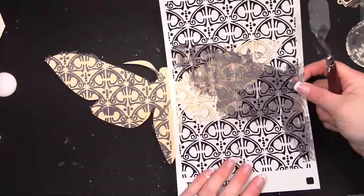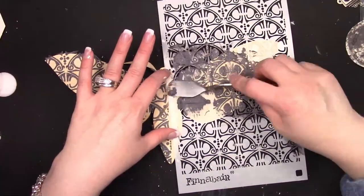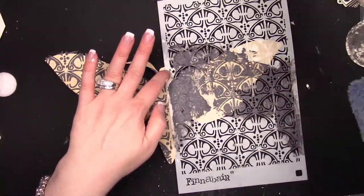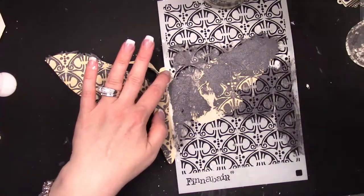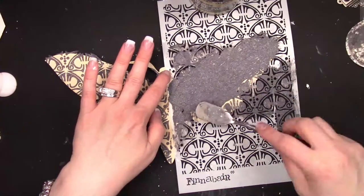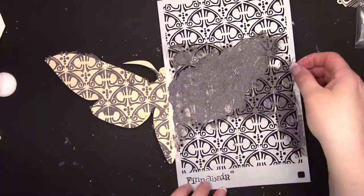As you can see, I've started with some graphite paste and I'm covering the entire moth through one of the Finnebar stencils — I think this is the swirly florals. All the products that I use will be listed down below. The graphite texture paste is one of my absolute favorites, especially if I'm using black gesso in a project — the texture that comes through is stunning.